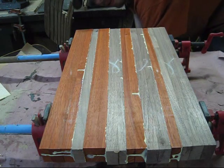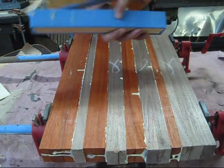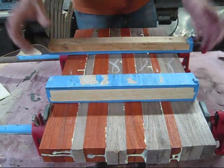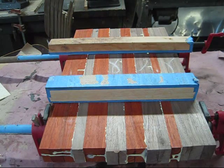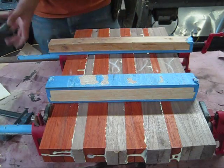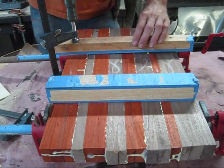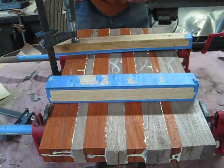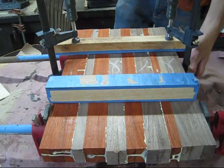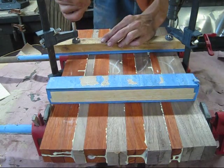One thing you do want to do is get some form of cauls, put tape across them, and lay them directly on top of your glue joint. Get a couple of clamps and clamp on the top half, because you do not want that thing to bow up on you. It's going to be off-kilter a little, but you want it to be as flat as possible. If you have to loosen your other clamps to do so, do it — you'll thank yourself later.